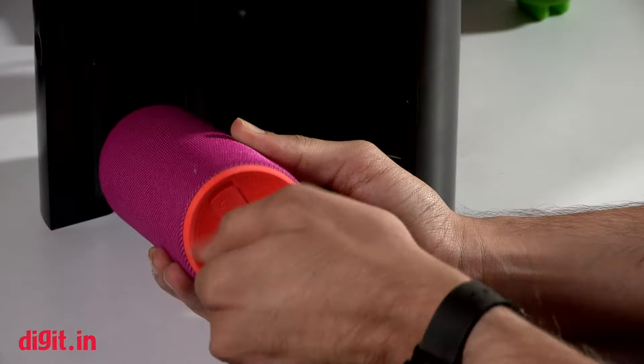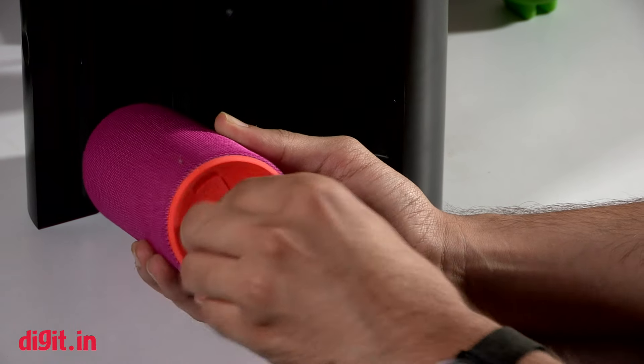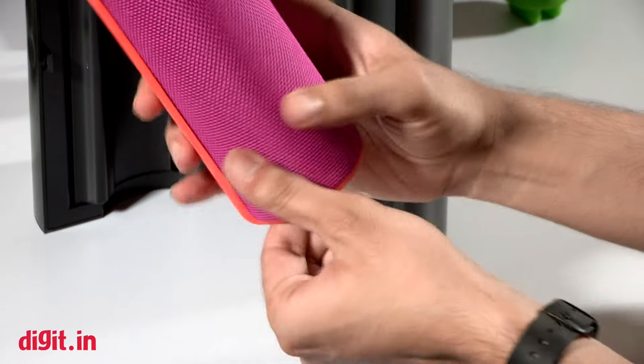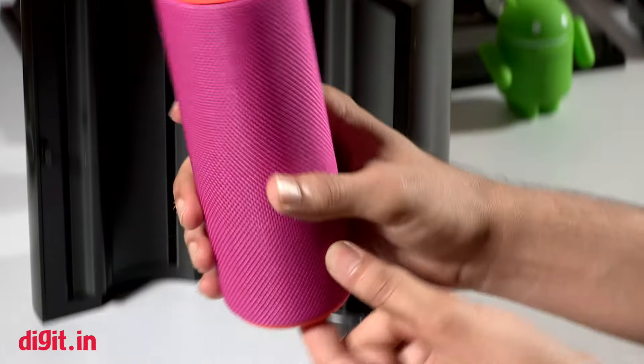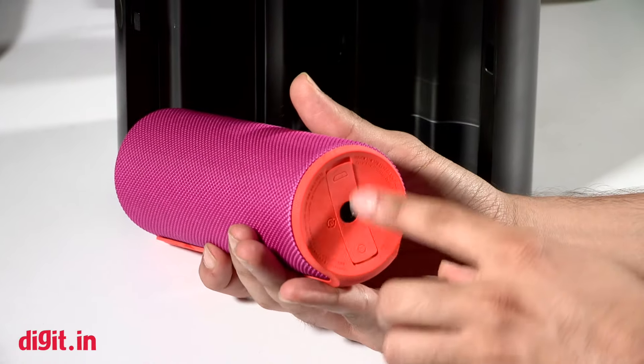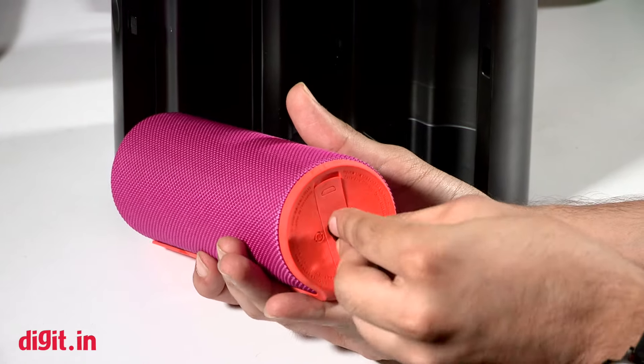You also have a screw at the bottom, and once you open it up there's a little port there. You can actually screw this onto a tripod or a stick if you want, or mount it somewhere in your house for permanent positioning.